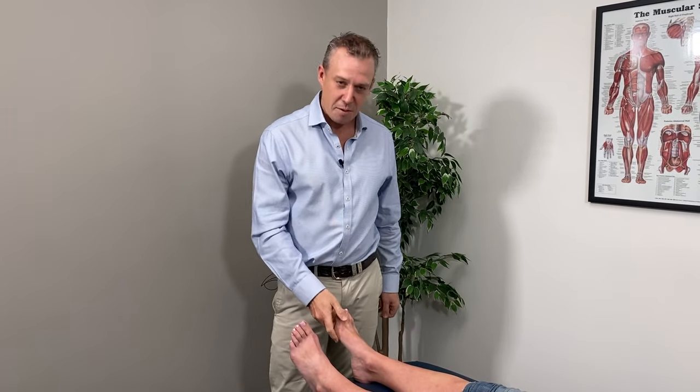Have you got bunions, or have you got painful toes, maybe even crooked toes? If you do, you're in the right spot. My name's Andrew Wine, I'm a physio with a special interest in foot and ankle things. I'm going to show you some of the tips I've learned over 20 years in helping people correct their own feet.